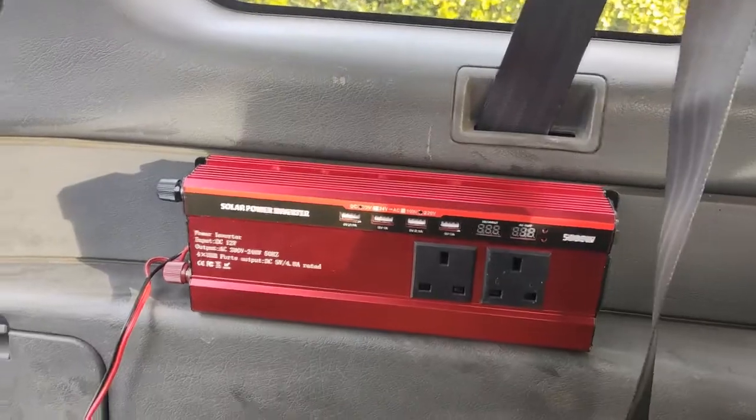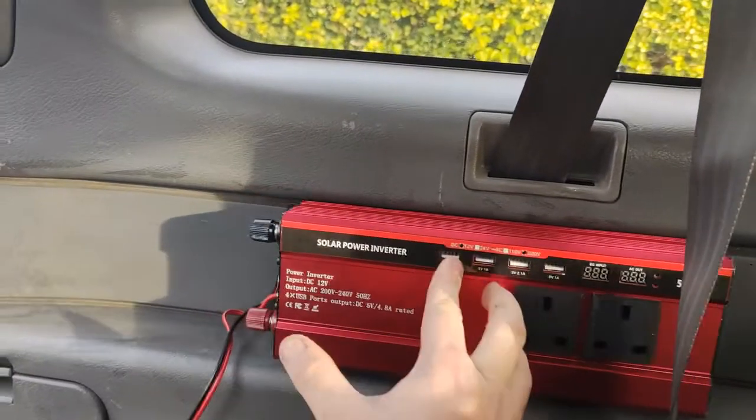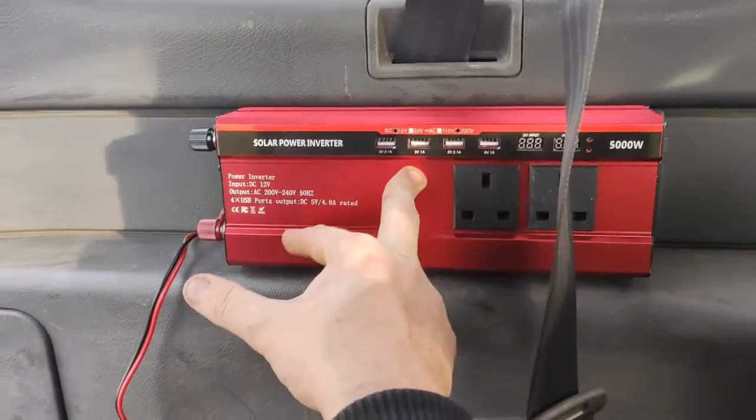So I'll show you what I'm going to do. First of all, figure out where you want your power inverter to be. I've decided I want it about there, just under the rear seat belt here.